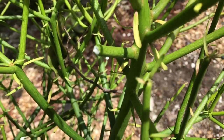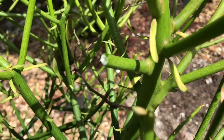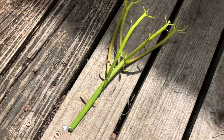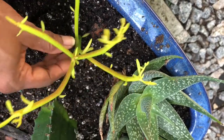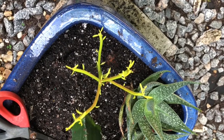The best way to propagate the Sticks on Fire is through cuttings. As you can see, I've cut here. I will let the tip of that callus over, and then it is as simple as just taking that cutting and sticking it down into some soil. In no time, you will have a full-grown Sticks on Fire.